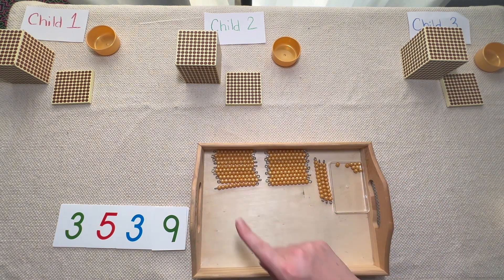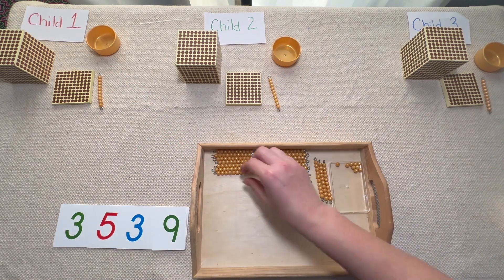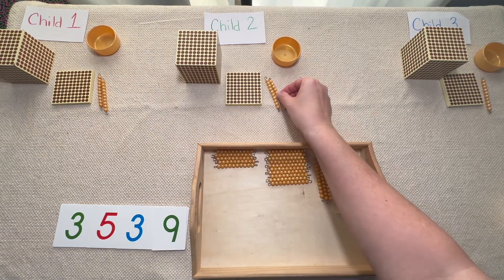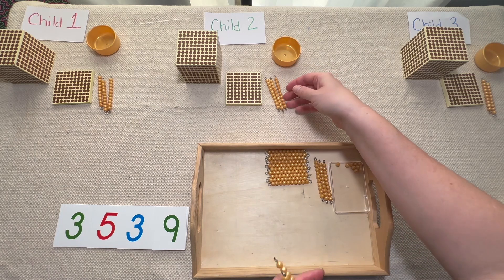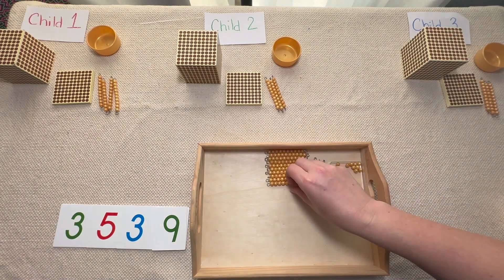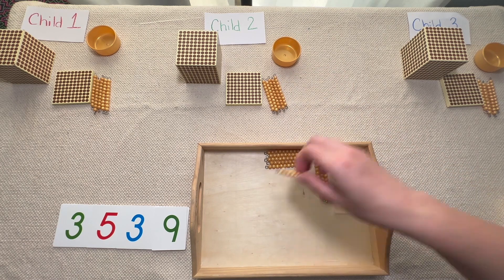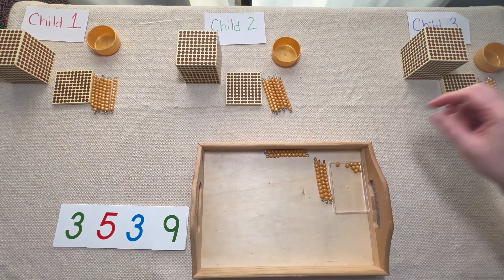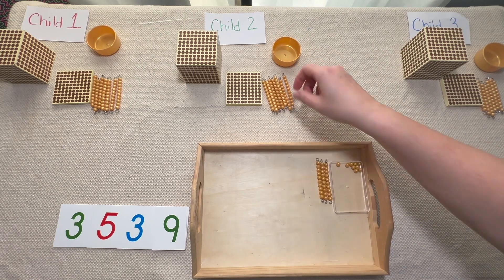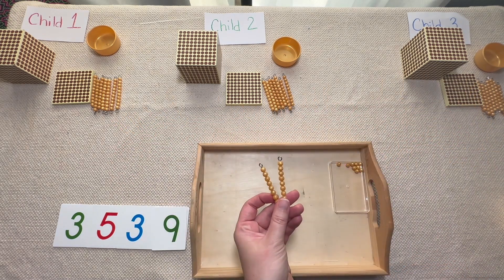We have a lot to share in our tens now. So let's start sharing equally — one for you, one for you, one for you, one for you, one for you, one for you. We can keep going: one for you, one for you, one for you, one for you, one for you, one for you, one for you, one for you, one for you, one for you, one for you, one for you. Uh-oh, we can't share these equally — we're going to have to exchange for the next one lower.